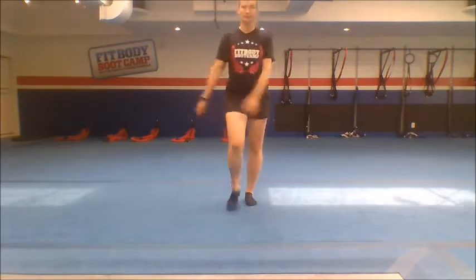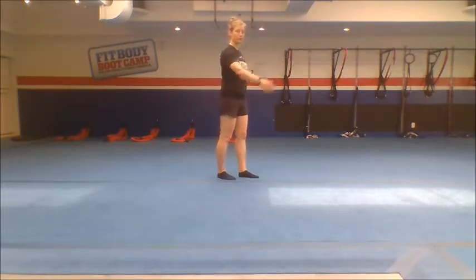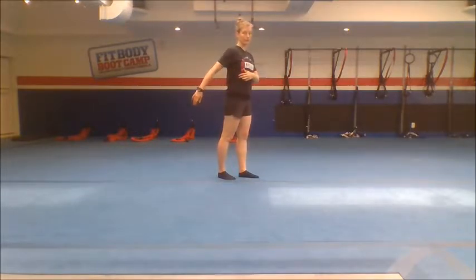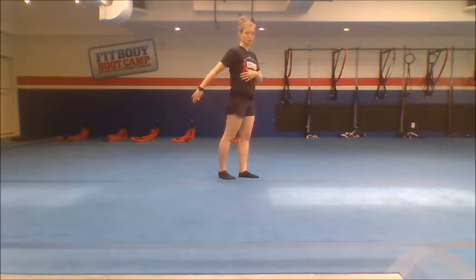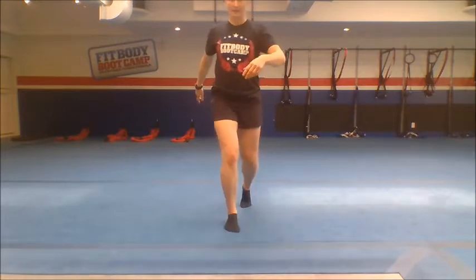And another thing: very often you can see people walking and swinging their arms sideways. There is a swing, but the swing should go forward and back. Not just forward — don't forget swinging back. The same way we swing forward, we should also swing back. So swing your arms forward and back.